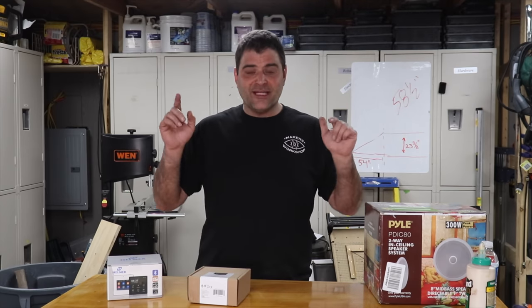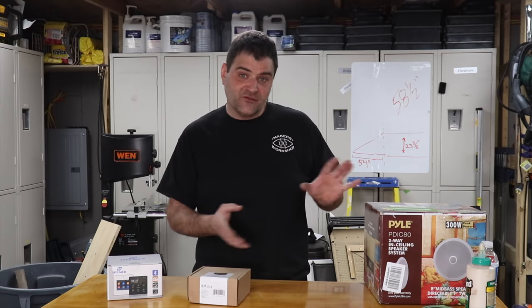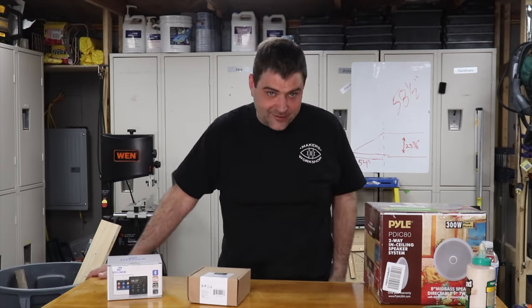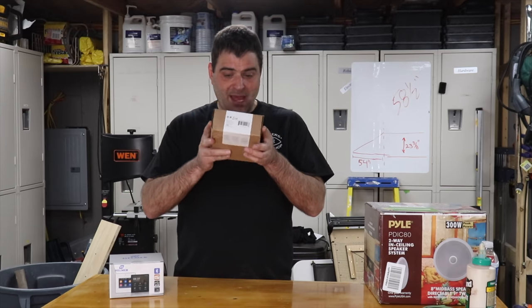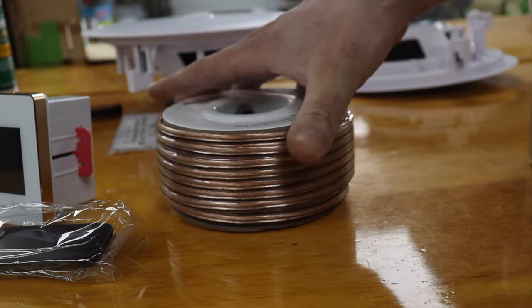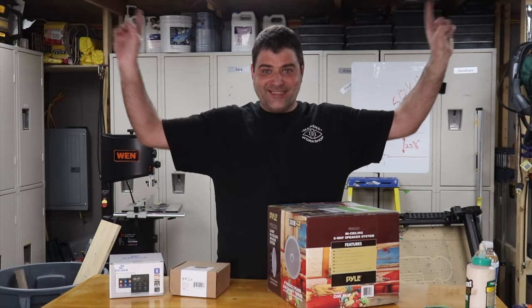That being said, I'll link everything that I'm using in the description if you want to duplicate this one. I've used most of these components before and I personally like the sound of it, but it's such a person-specific thing — I'm not really the biggest sound snob. We have a basic Bluetooth receiver and amplifier in one, some Amazon special stereo speaker wire, and a set of two inexpensive in-ceiling speakers.